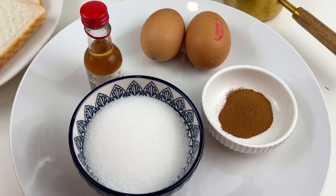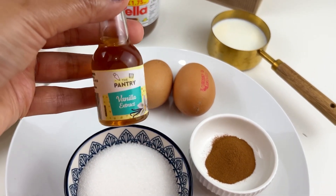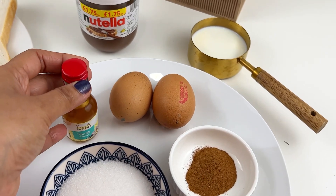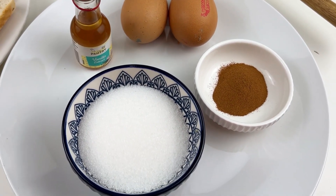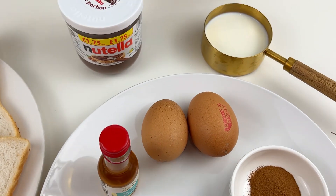This is a very easy and quick recipe. I always try to share recipes that are easy, quick, and simple to make, with all ingredients available in your kitchen pantry — so you don't need to go out and buy anything special. So let's start! You'll need sugar — four tablespoons — and vanilla extract.